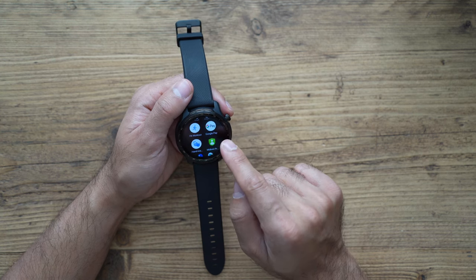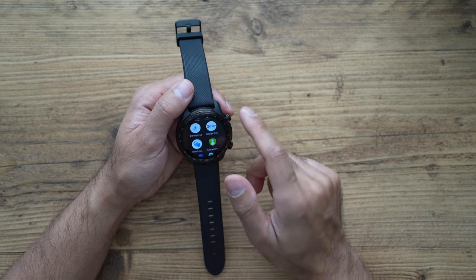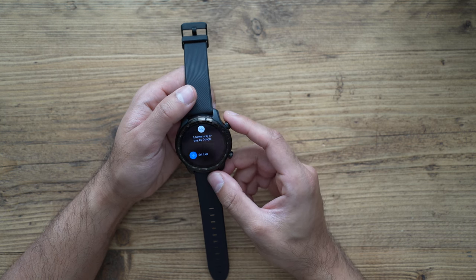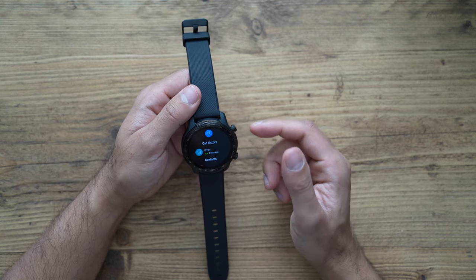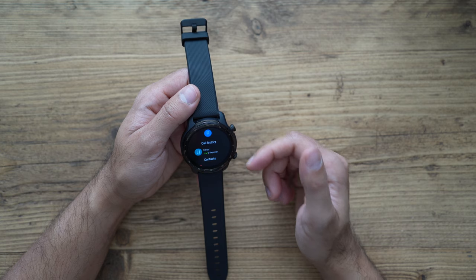The watch also has NFC, so you can use Google Pay for contactless payments. This is pretty standard on every smartwatch, but for me personally it's a must-have. You can also make and receive calls directly from the watch itself using the built-in mic and speaker.